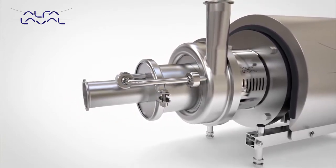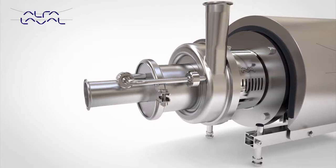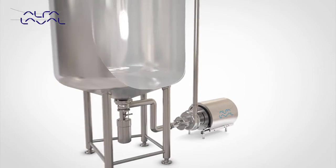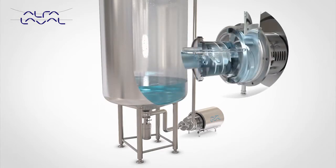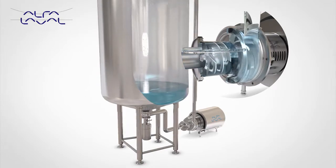Quiet in operation, the LKH Prime provides a highly efficient solution, greatly reducing energy cost. Designed primarily for cleaning in-place duties containing entrained air, the LKH Prime can also pump product, reducing cost and complexity when designing process systems.